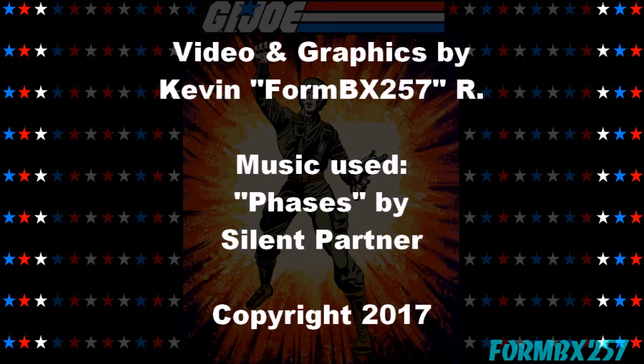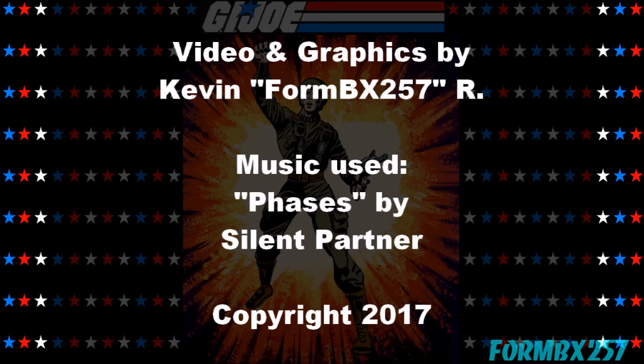Well, that's all the time I have right now. Please check out my Facebook page for more information and behind-the-scenes photos for these reviews. Thank you for watching, and stay tuned for next time to see another 1980s G.I. Joe tour review. See you then, bye-bye.